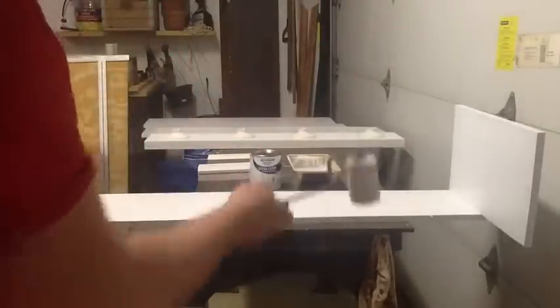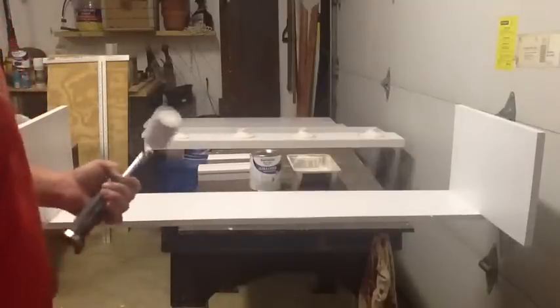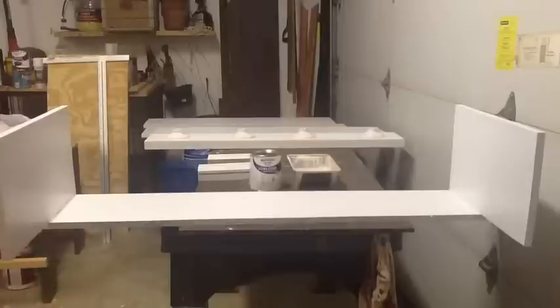So I'm just going to finish painting the interior, let it dry, get it put together, and then I'll paint the exterior after I have everything all assembled.